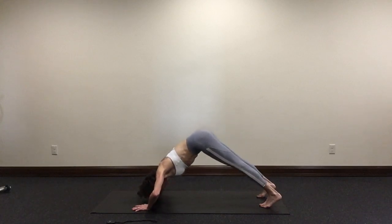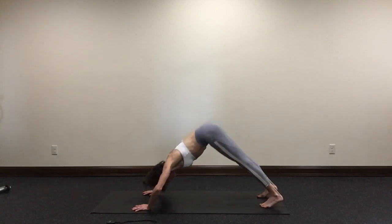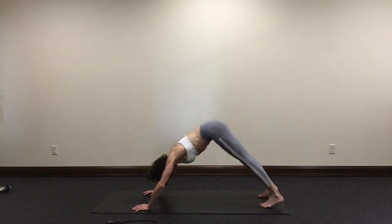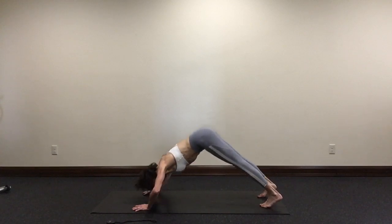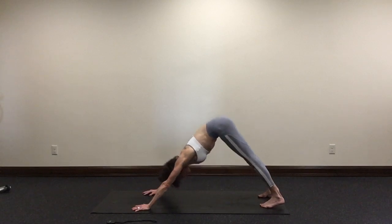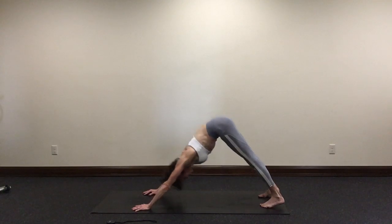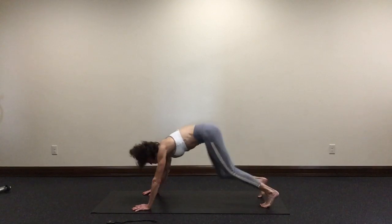Bend your elbows, head toward the floor. Exhale, press forward — nine. Keep your hips high, press your heels to the floor, your chest towards your thighs. Seven. We're working our shoulders. Six. Five. Four. Three. Two. Last one. Nice work, lower your knees to the floor. Moving on.